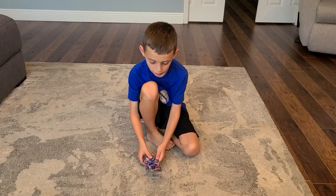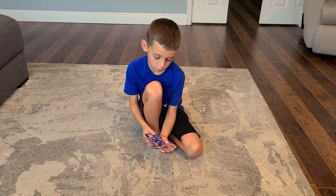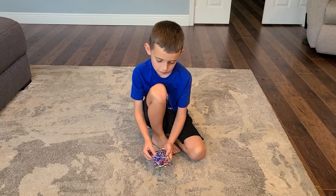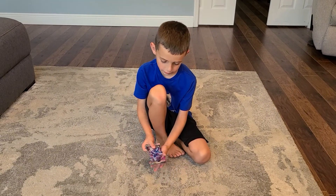Hey guys, welcome to today's video. I just got back from a really good store, and I got three Japanese Pokemon card packs, so I wanted to open them with you guys.